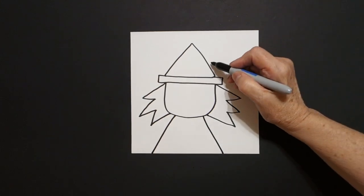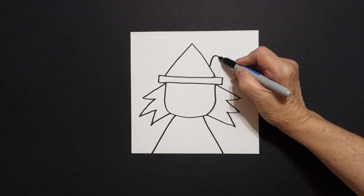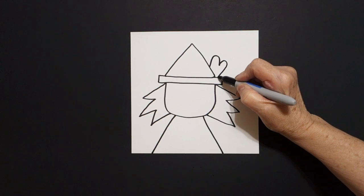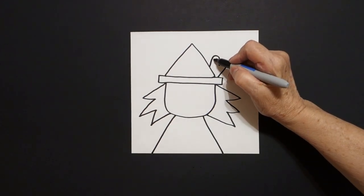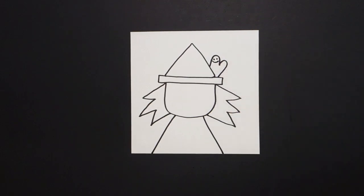Come right up here on top and we're going to draw a straight line, curve line, curve line, straight line, connect. Come inside this space and put one dot, two dots, curve line.